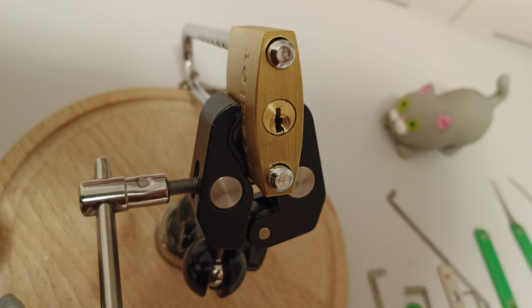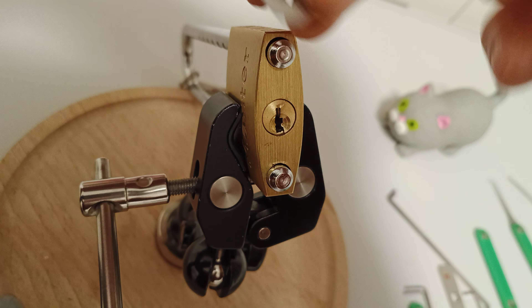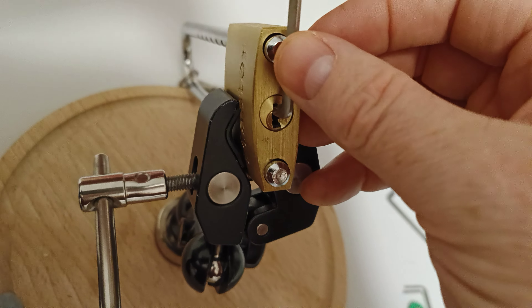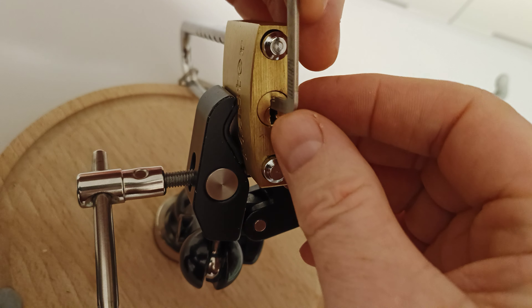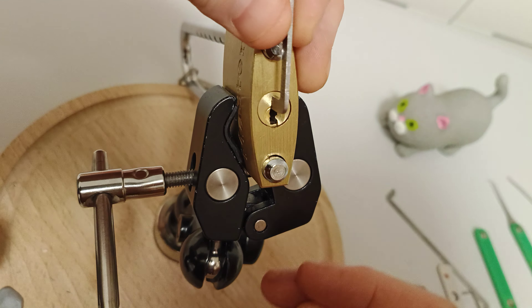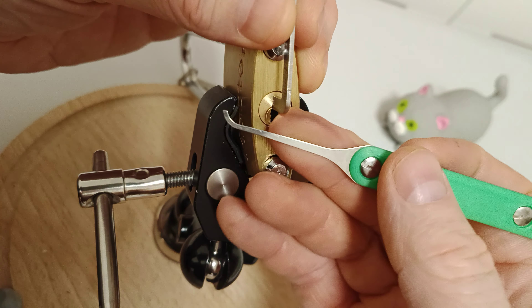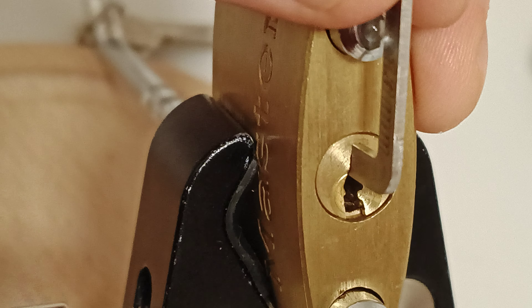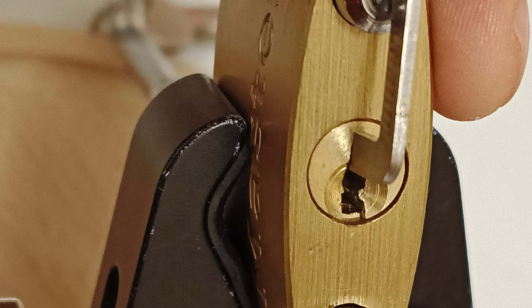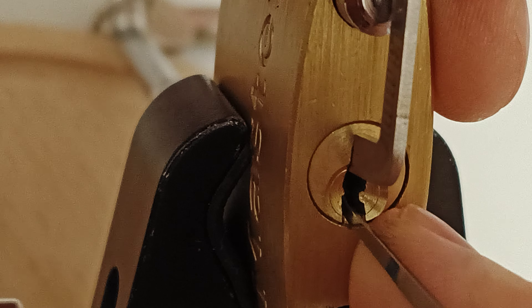Okay, that's a pretty wide keyway, so something a bit thicker — that should do. The shackle is actually in the way, so I'm going to have to use the long end. I don't like using the long end on that, but the shackle's in the way. We're going to have a go with the deeper mokey pick now, going all the way from the bottom of the keyway with this one.